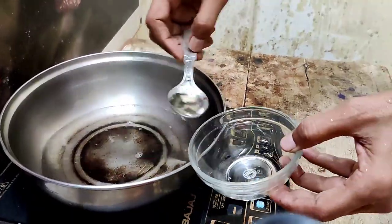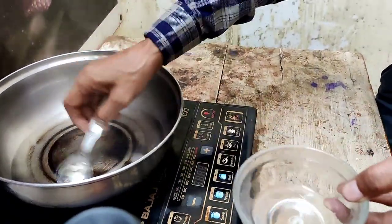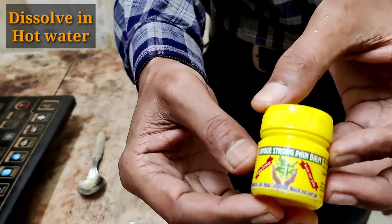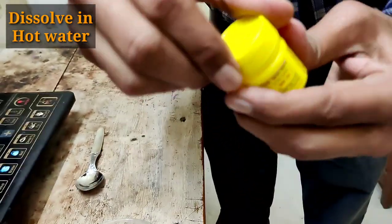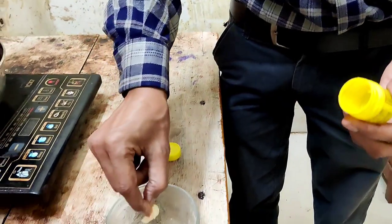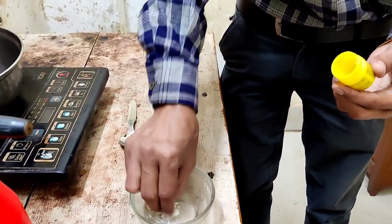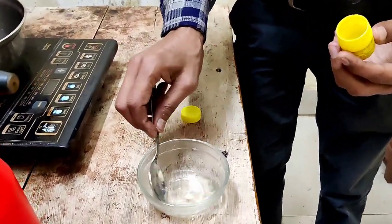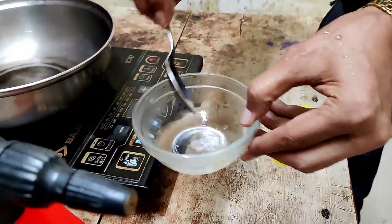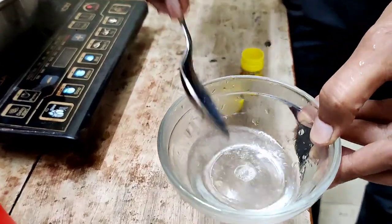Here is some mild hot water. I am taking a few teaspoonfuls and adding the pain balm to it. I am dissolving it in hot water because in cold water it cannot be diluted or dissolved. Just mixing it in the mild hot water with a spoon — all the balm will be dissolved in one or two minutes.